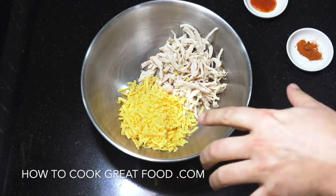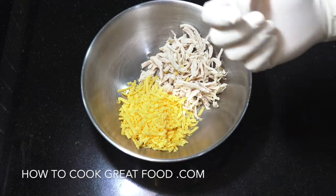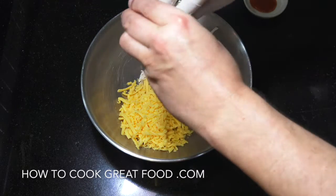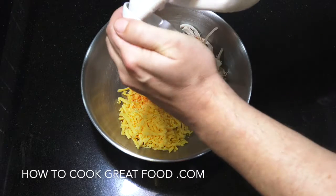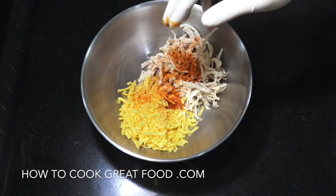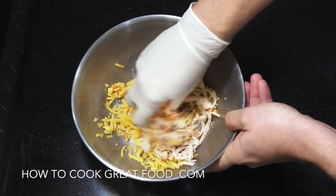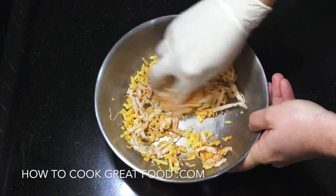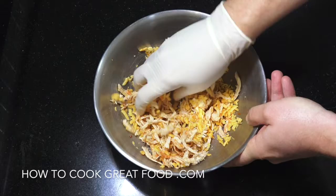You need a mixing bowl — you can see I've got my cheese and my chicken in there. I've got a glove and I'm going to use my hand. You can use a spoon if you want, but I find getting in with your hand is a bit better. Let's get that chilli powder in and the hot pepper sauce. You can really play around with this, and if you want you could put some fresh cut chilli in there, some nice green chillies.